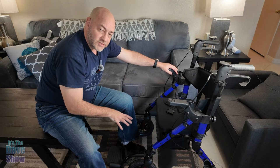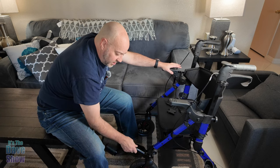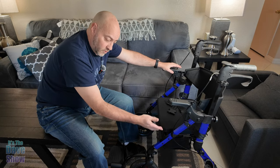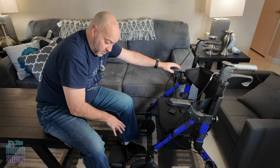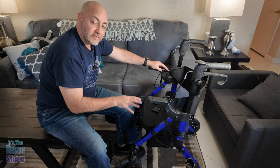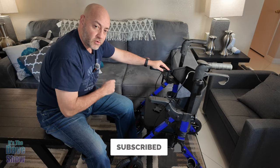The footrests are not designed to stand on and are intentionally not locked in so they can be removed or repositioned easily, as I showed earlier. They're foldable so you can get them in and out of the way. Overall, this is a very nice walker transfer chair/wheelchair combination. If you're looking for something like this, this one may be the right one for you.